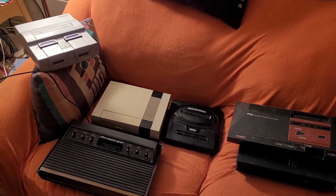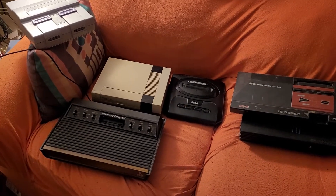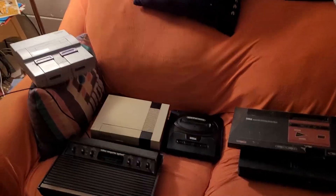Hi, this is Alex from Groovy Entertainment. Today's video is me showing you my video game systems and how I hook them up to the TV. I'm not going to hook them up to the TV but I'm just going to show you how they can get hooked up.